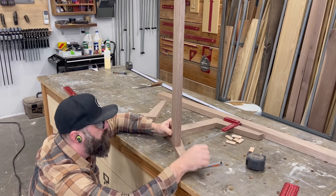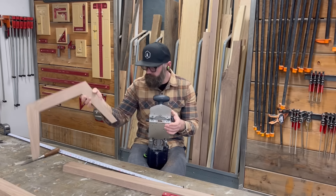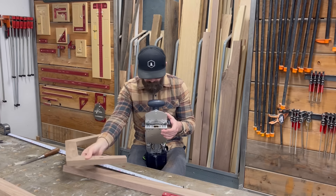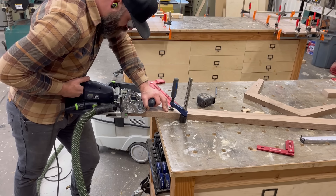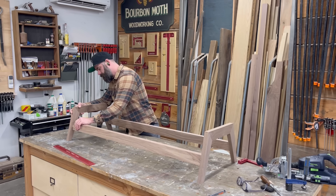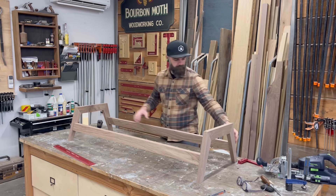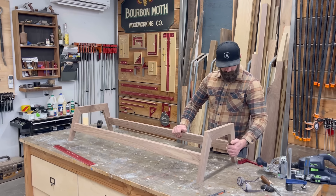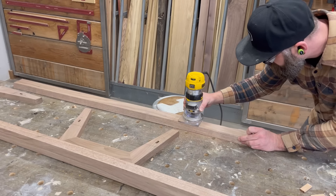Back over to my legs, I marked out for my domino joinery, and then I just started drilling holes with the domino joiner — first in the legs, then in the stretchers. Before long I was ready for a dry fit. Everything was looking exactly like it should, but it was still a bit boxy. It wasn't sexy, it wasn't pretty. So I decided to round the crap out of everything with a half-inch round-over bit.